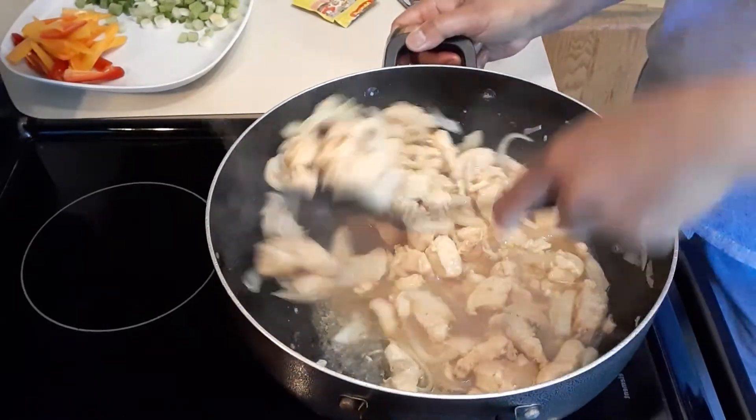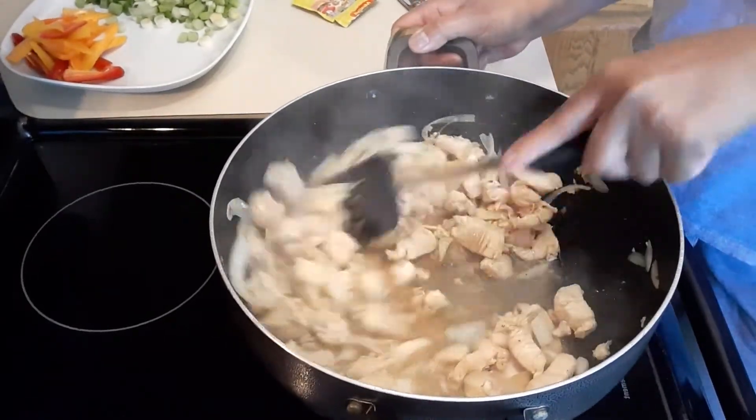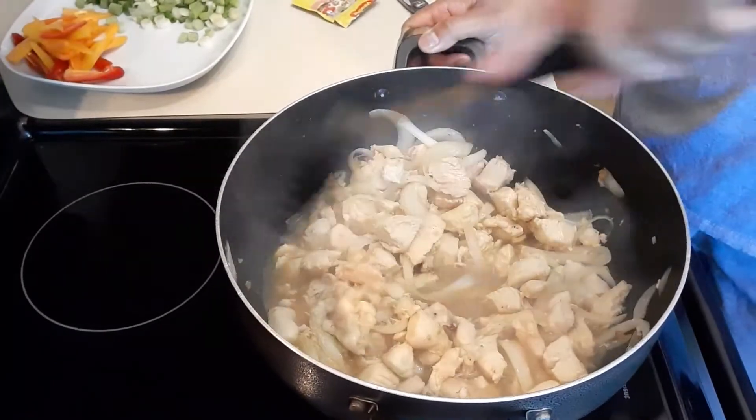As you can see, the chicken is producing some juice, so we're gonna continue cooking the chicken.